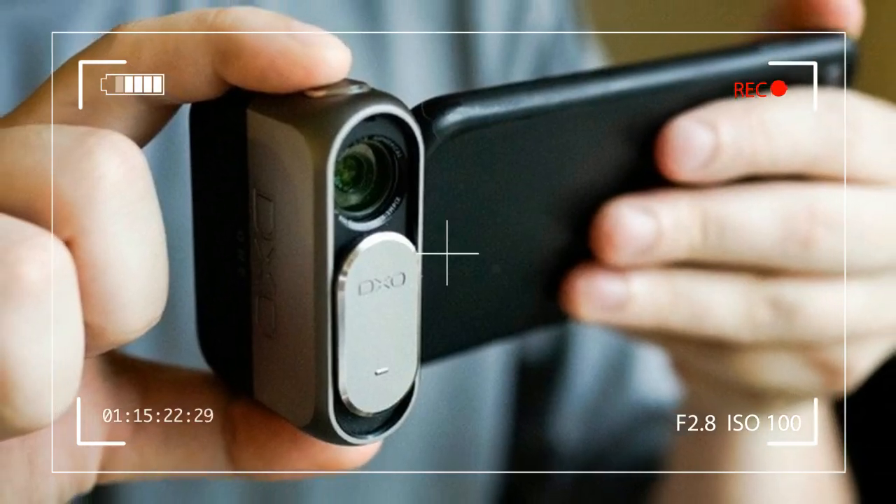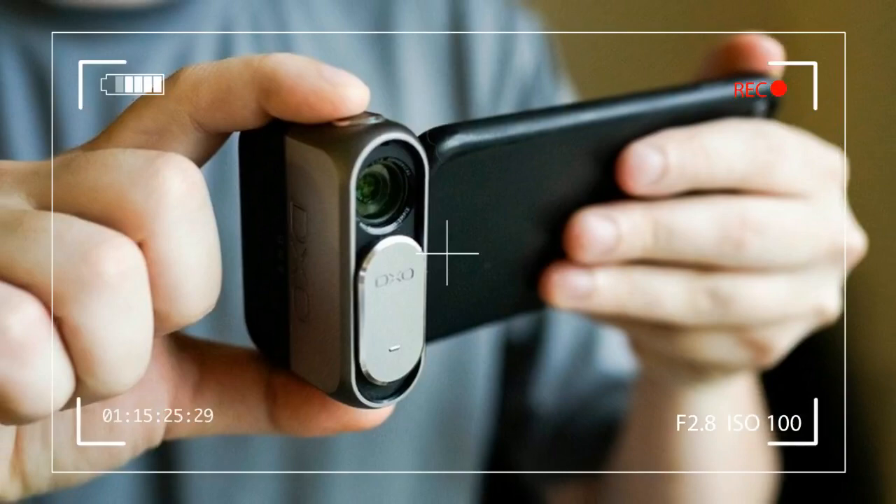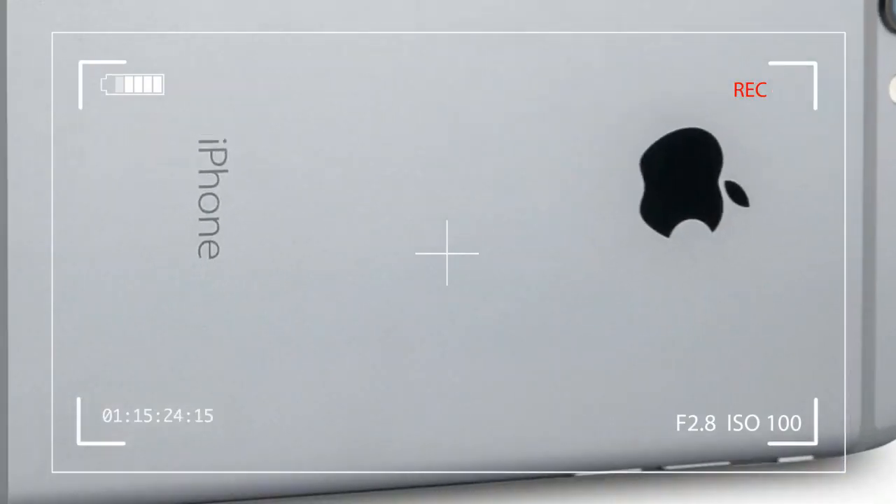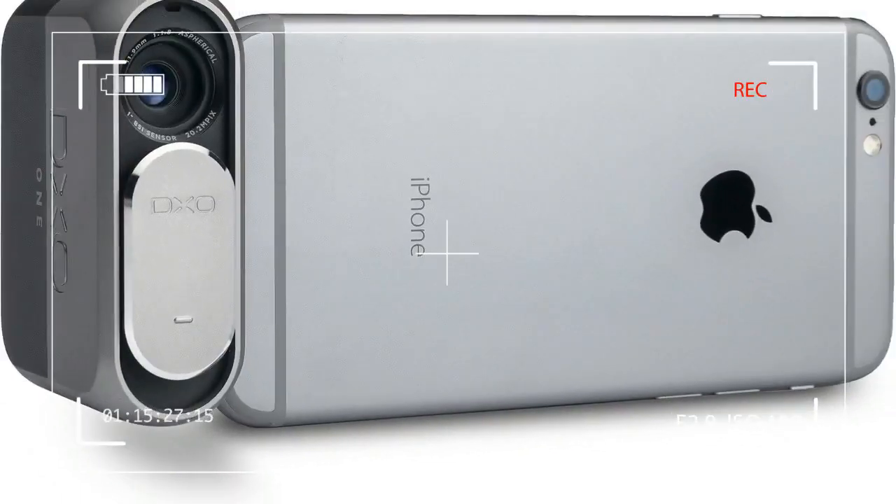Coincidentally, the new iPhone XS just received a top DXO Mark score. The DXO One is the company's first hardware product, which makes it all the more impressive.